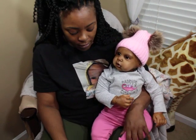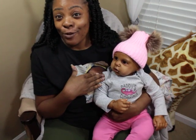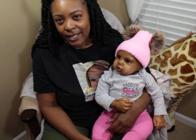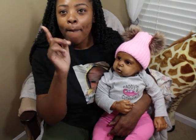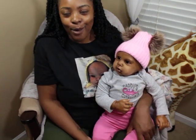If you guys don't know who this is, this is Baby Zora. Baby Zora is the Margot sculpt by Cassie Braceface, and she has the lamb — or rather, the arms and legs — by Bonnie Brown.